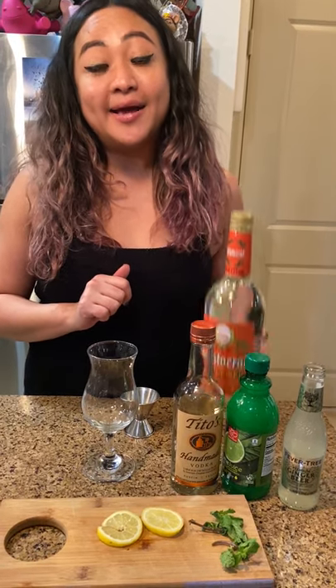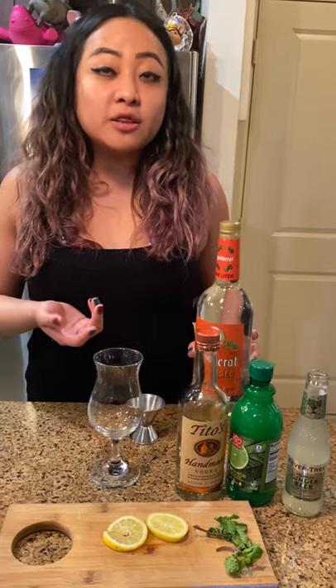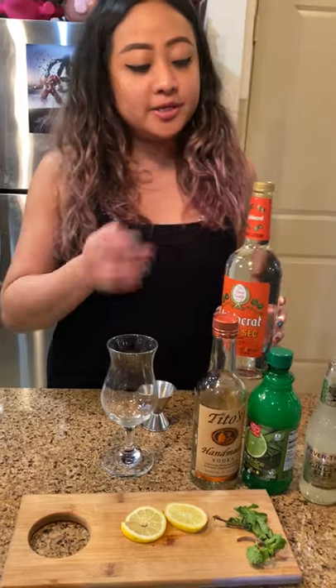So guys, the secret ingredient here — I'll be adding triple sec, just a splash. Because I really like sweet drinks and the standard Moscow Mule is obviously not sweet, so it's just going to help elevate it to the next level.